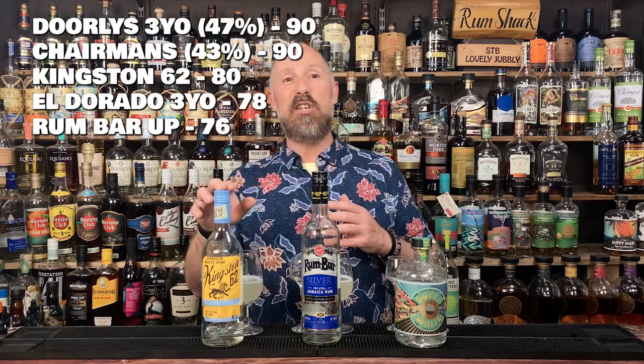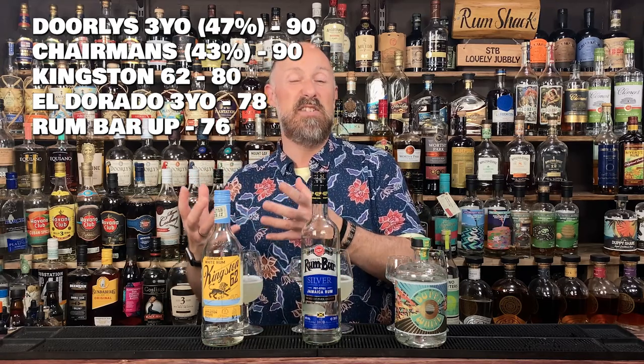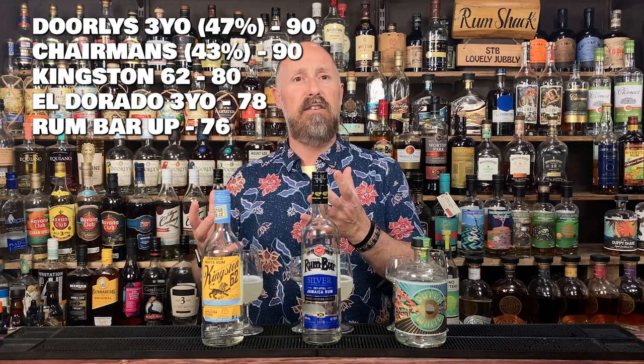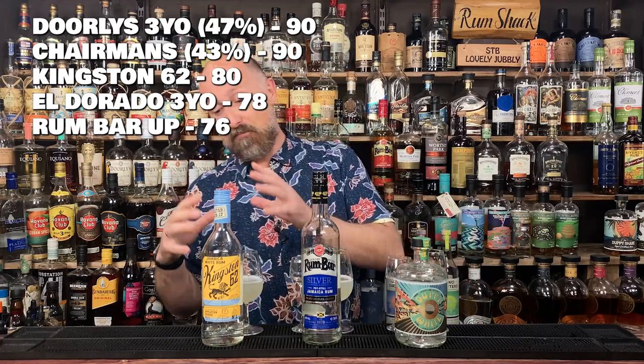Score-wise: I've scored Kingston 62 in first place out of these three at 80 out of 100. Rum Bar gets 76, and the Duppy Share gets 75. Even though the Duppy Share isn't what I want in a daiquiri, I did still enjoy it more than the Rum Bar — it had something a bit extra. The Kingston 62 at just 18 pounds is the cheapest one out of the eight rums so far, and that's pretty good value.